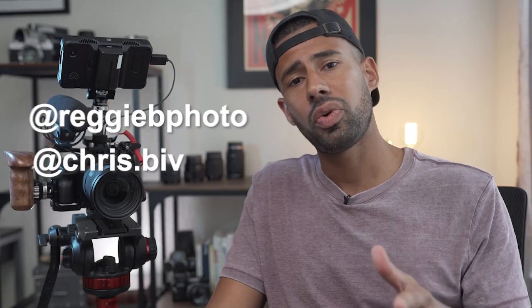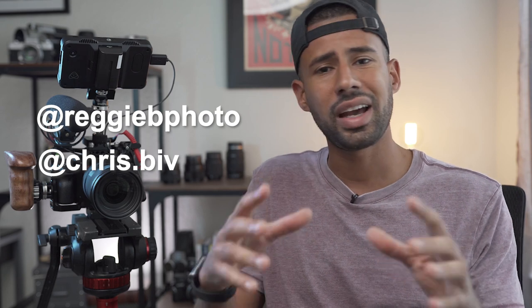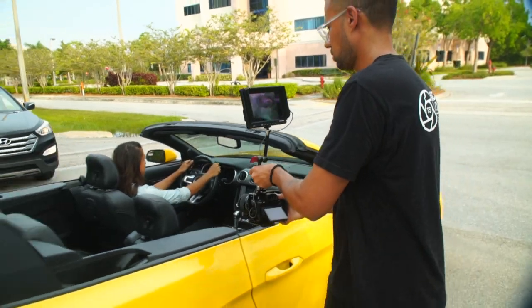Shout out to my buddy Reggie and John Franklin for inspiring me to do this video. I mostly do business stuff, but I think showing what I use to accomplish the gigs that I do would be kind of cool insight for you guys.